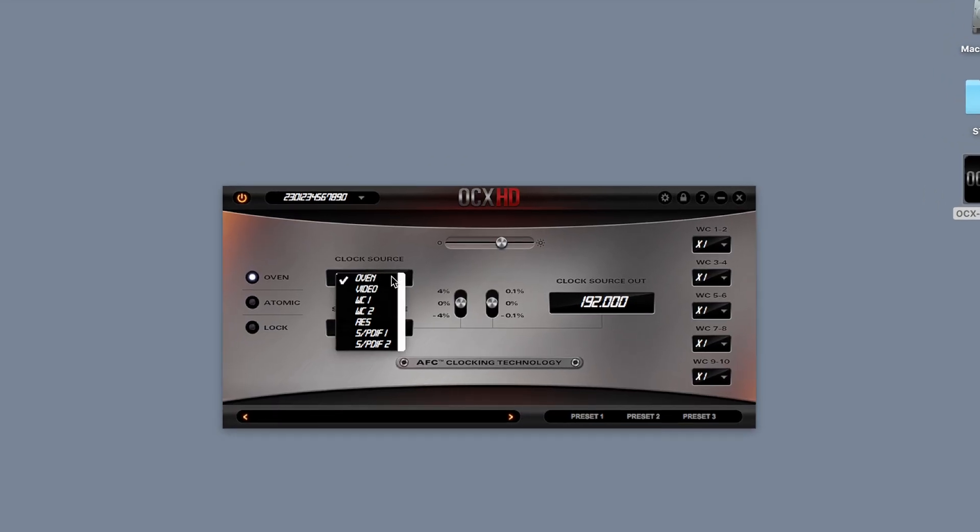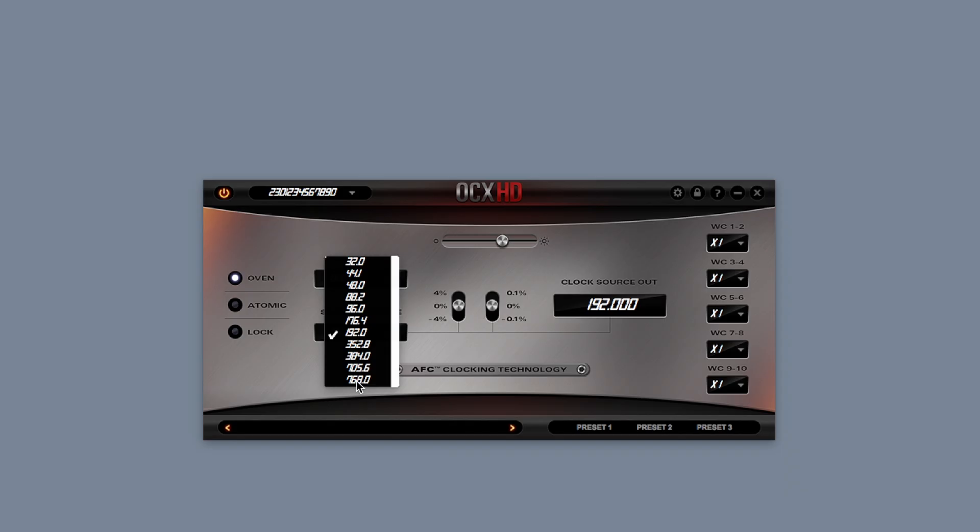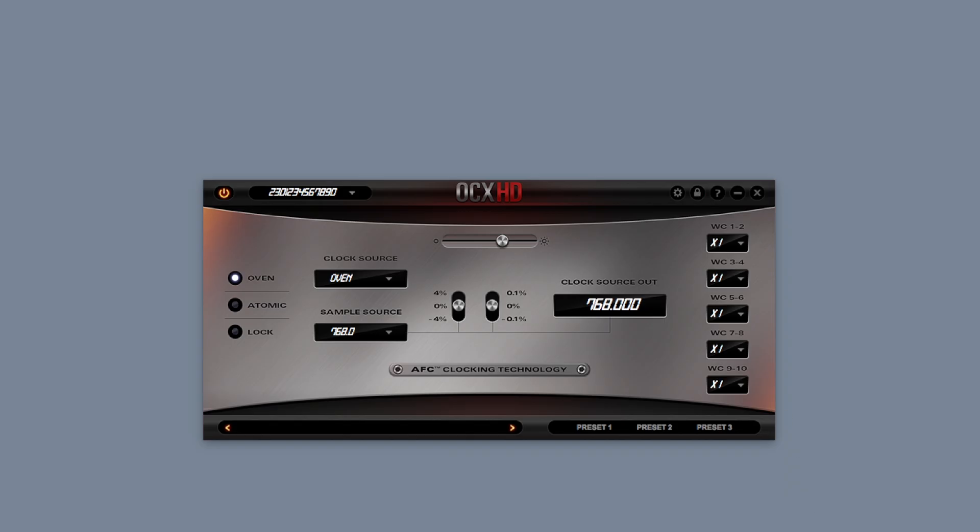An easy-to-use software app is available for both PC and Mac, and there's even a convenient front panel lockout feature that's great for live sound applications.